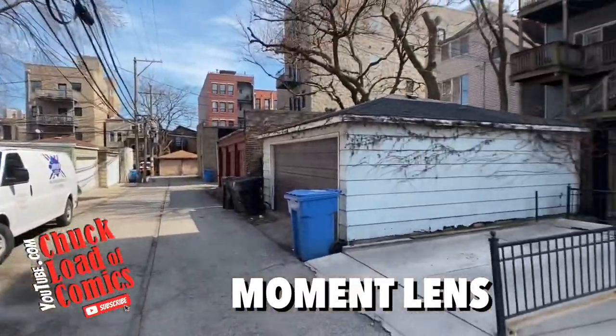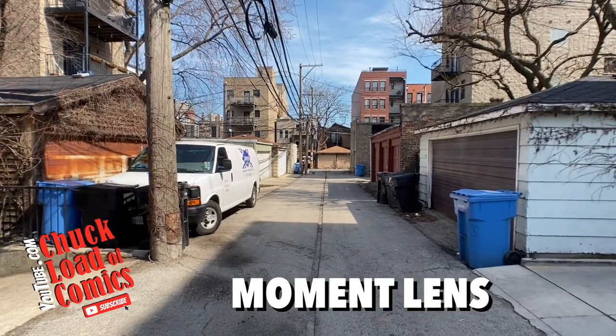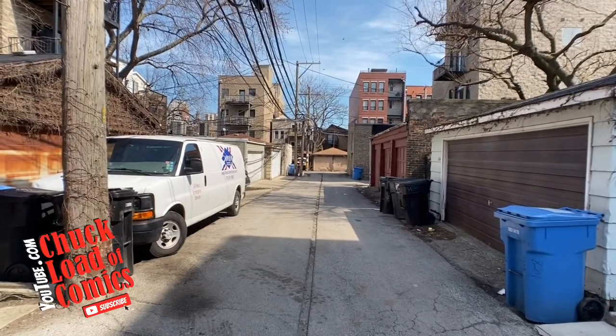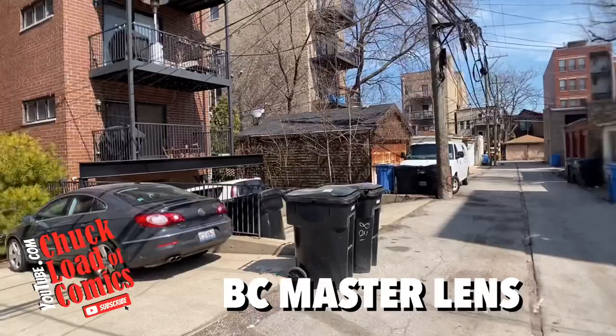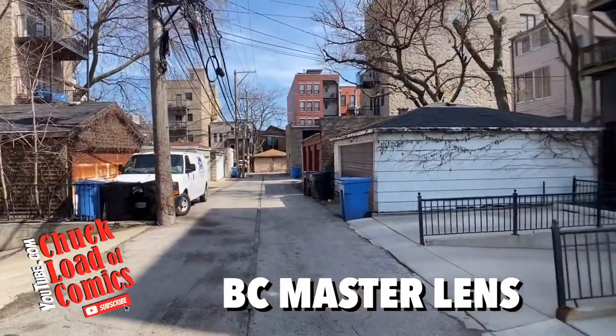It's got a really cool cinematic look — absolutely gorgeous. Now we're going to take a look at the BC Masters lens for comparison. This still looks really good outside; it's not quite as wide as the Moment lens. You can almost immediately tell on the right-hand side with the siding there's a little bit of warping and distortion.